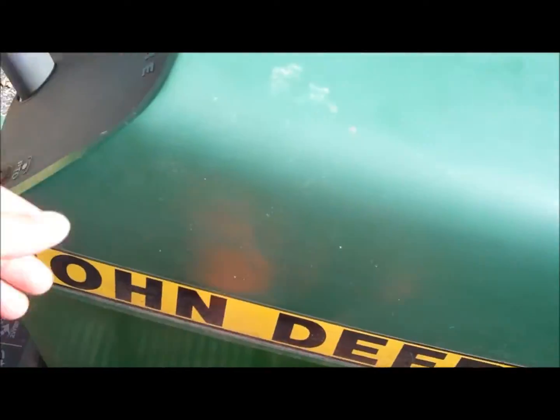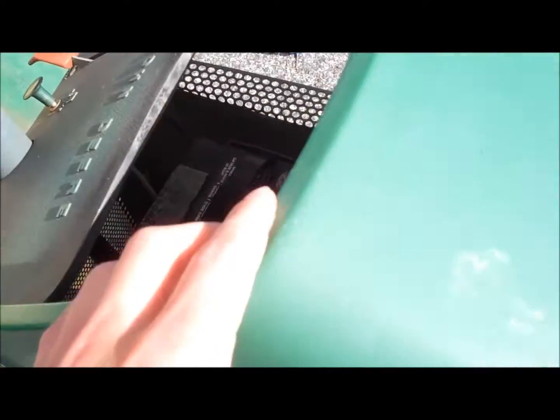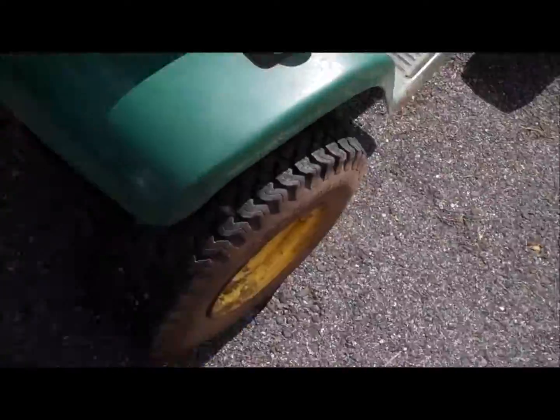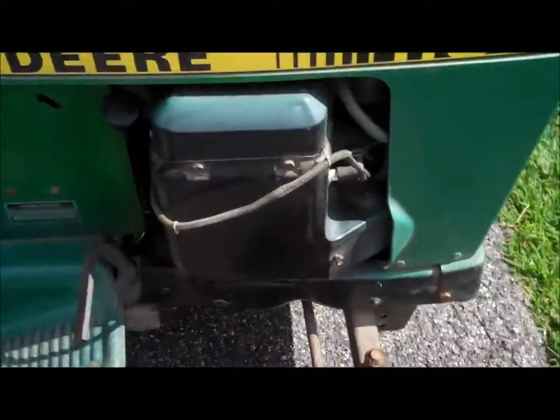I figured, why not — I have the camera out. I got this half dead battery in here, might as well try to start it up for you. It's only got one problem and that's that it runs okay. I mean when it's idling it'll surge up and down — not bad, you can barely notice it. Other than that it needs all new tires, well it doesn't need them but they could use them. They all still hold air.